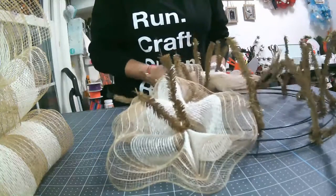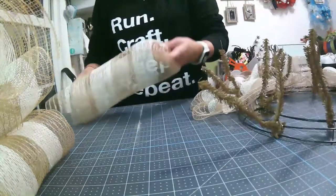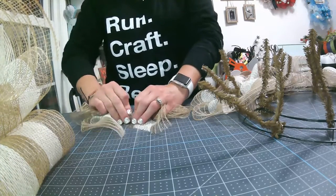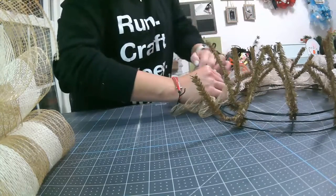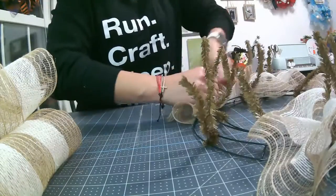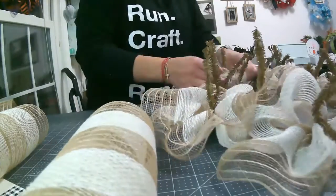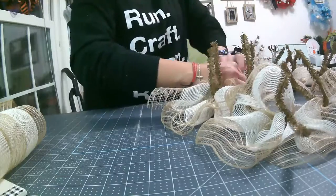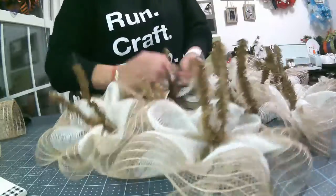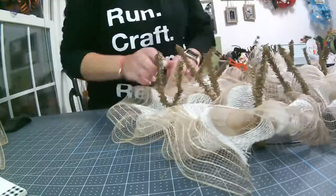Because I'm choosing to do the style that allows it to fit between the screen and the storm door, I'm making sure that it's not popping out, that it's as flat as possible.